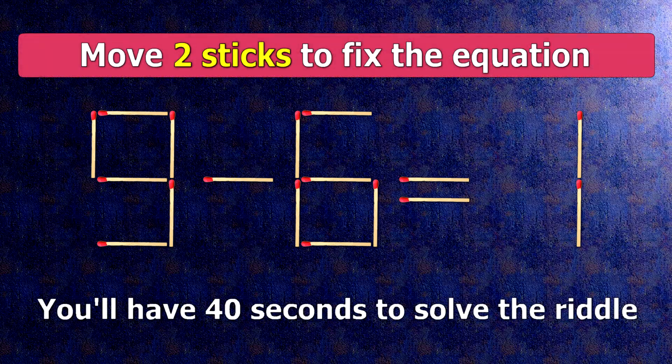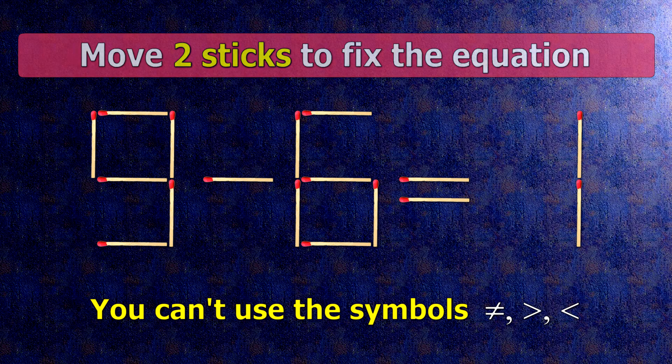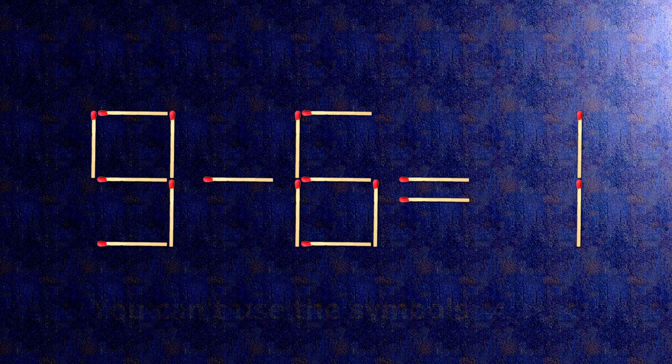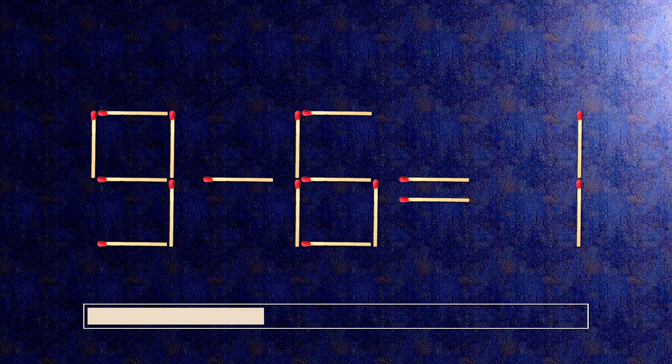We have the equality 9 minus 6 equals 1. Our equality is wrong. We need to move two matches to make our equality correct.